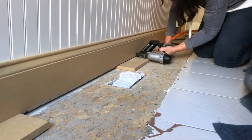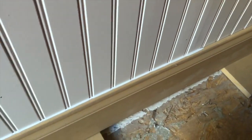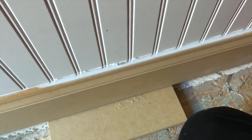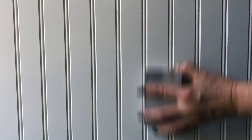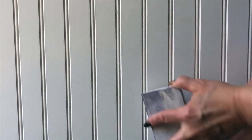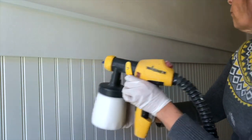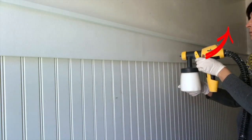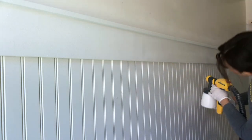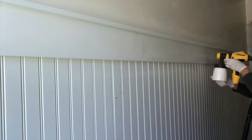You'll notice here as we're installing the baseboard, we have it propped up on some wood, which is the exact thickness of our underlayment and the tile that we will be installing later. If you'd like to watch the complete tutorial on how we installed this beadboard wainscoting, tap that information link above, and we will also have links to our laundry room makeover playlist so you can see every DIY project we did in this space.